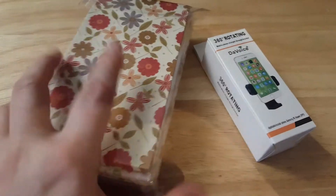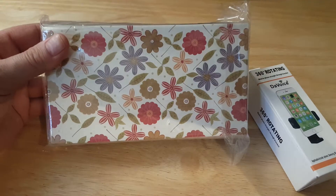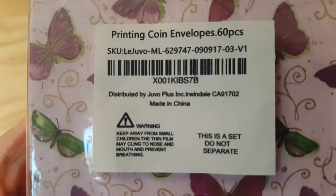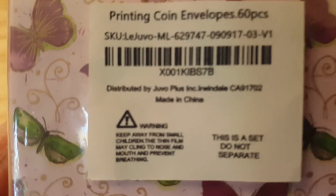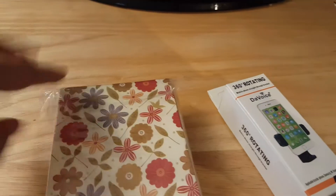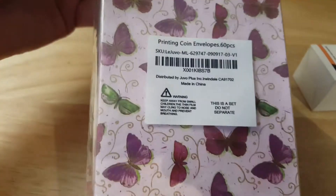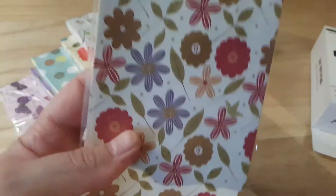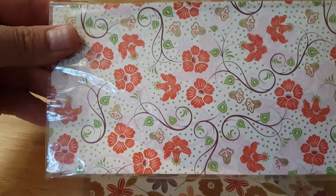Hey guys, it's Lisa, the Barnyard Chicken. It's Wednesday and I got a couple of new items. I got these really cool envelopes from Amazon — printing coin envelopes, there's 60 of them and I'll link where I got them below. They're pretty big size, I think they're three by five.